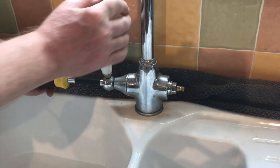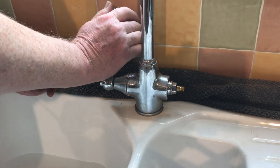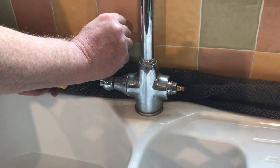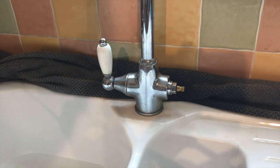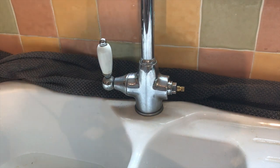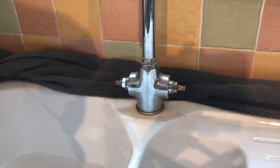Did you catch that? Hold on to that handle when you do that — I just absolutely soaked myself! God, that was funny — absolutely soaked. And while it's in pieces, there's a good chance I can clean it up a bit with some vinegar and a piece of leather.